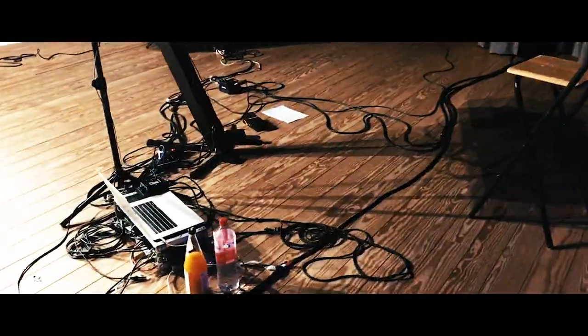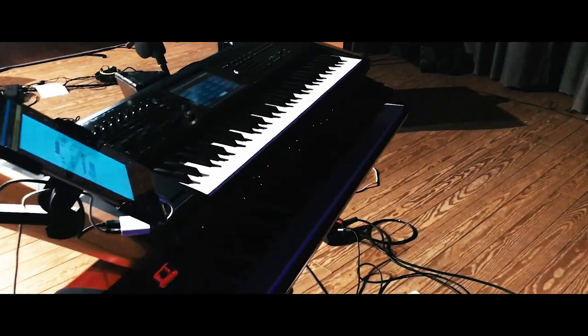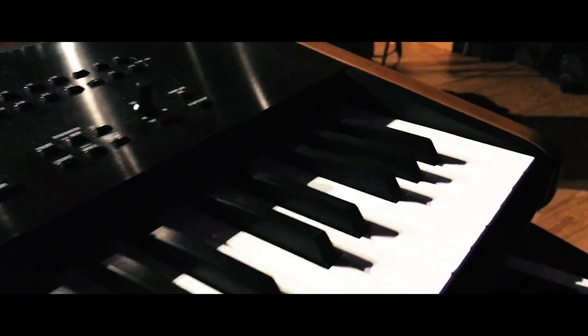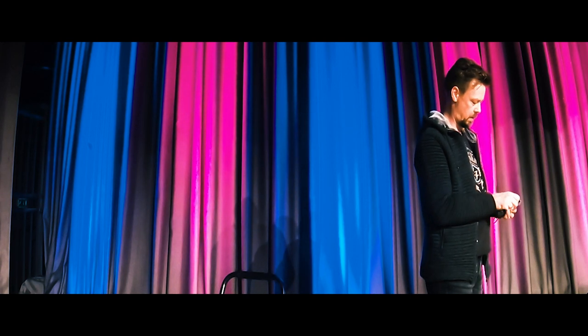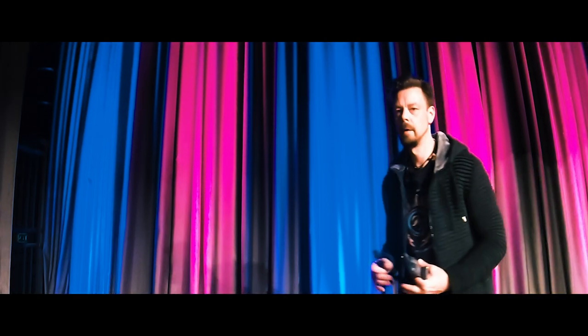So this was a kind of showcase of the keyboards I use on stage. In the next video I will show you how they sound in the live stream concert, and how I connect the keyboards and the computer. Thanks for watching, and see you soon for the next video.